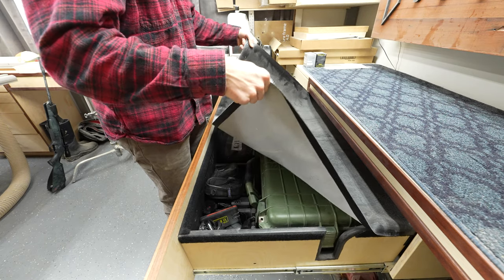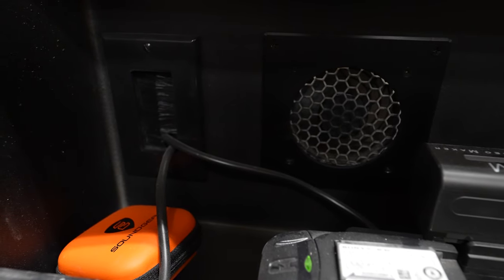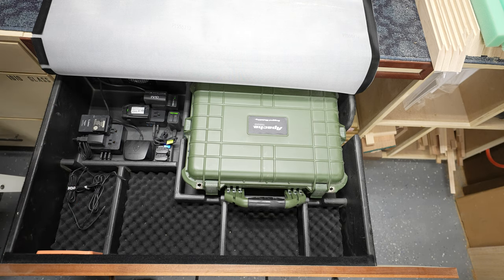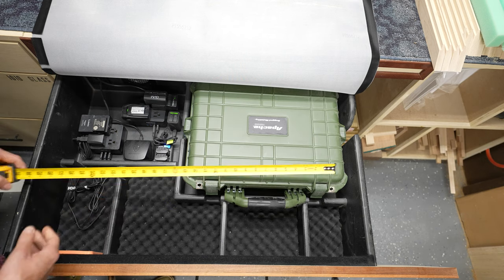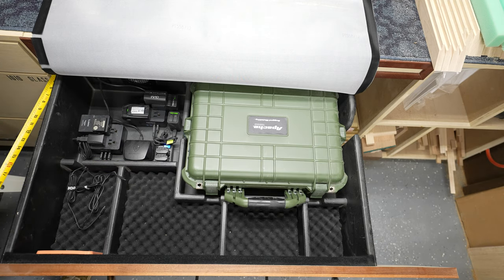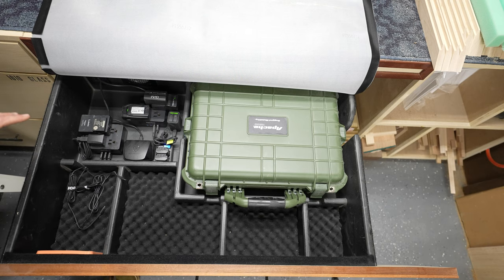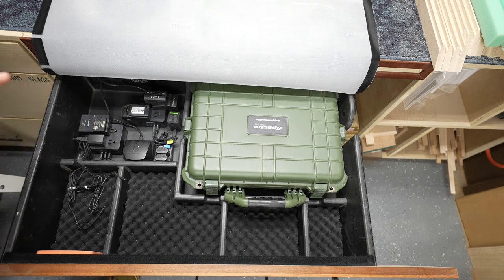To get cool clean air in, I cut a square and installed a lawnmower air filter — they're really cheap, you just make a hole that size and plug it right in. That's where air goes out and where it comes in. To keep dust out, there's the cover, and I also have cable brushes through the back — they basically just let your power cables go through without letting anything else in. The drawer is roughly 36 by 24 inches, not counting the drawer face. It's just on a couple of drawer slides so it goes in and out.